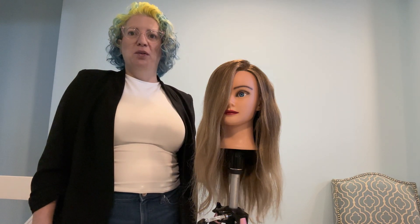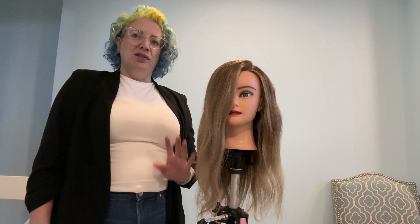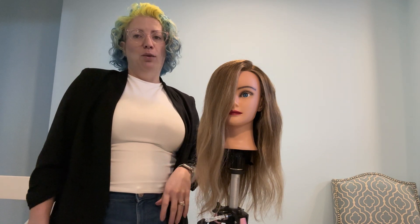Hi! So today I'm going to show you an easy style for the days that you really should wash your hair because your style is kind of gone but you really don't want to.